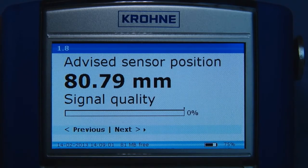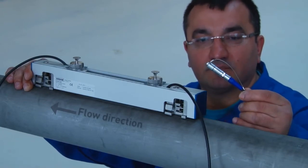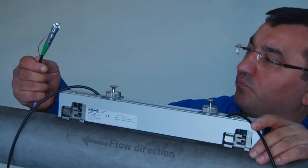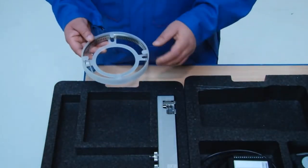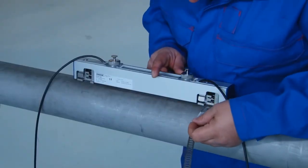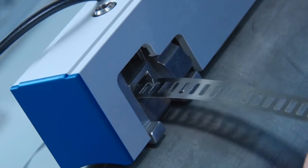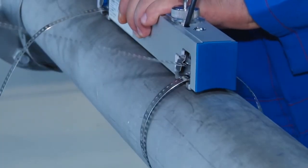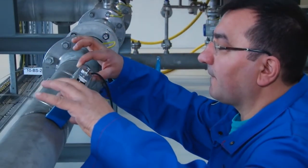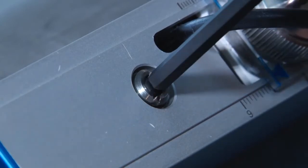Now continue with the mechanical installation. The connectors are color-coded blue for upstream and green for downstream. Take out the metal straps and put them into the fixing units. Hand tighten the sensor onto the pipe wall. Make sure to install the sensor on an angle. Then, after positioning, use a number five Allen key to firmly attach the sensor to the pipe wall.